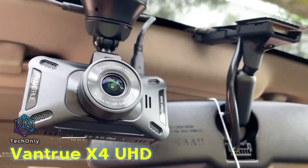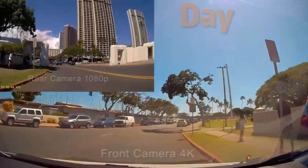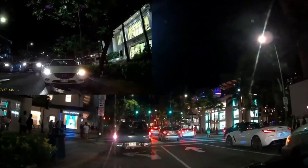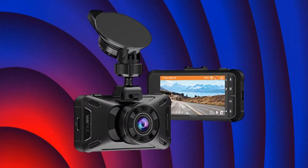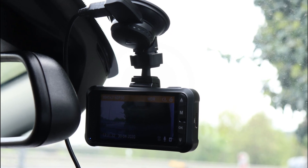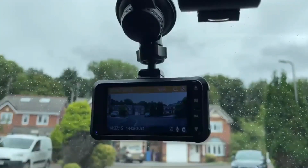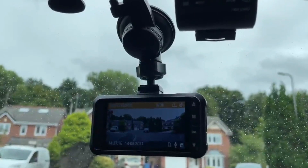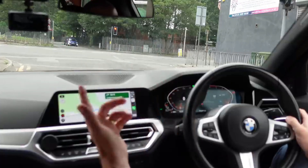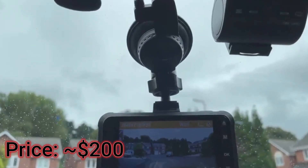Here's another dash camera from Vantrue, and this one can capture clearly defined registration plates and traffic signs due to its 4K shooting function. The Vantrue X4 dash camera captures clear videos in ultra HD at 30 fps or 1440p at 60 fps. It has a 160-degree field of view, an f1.8 aperture, and WDR technology that enhances the clarity of images, allowing the camera to combine multiple images at different levels of brightness to create a superior image.